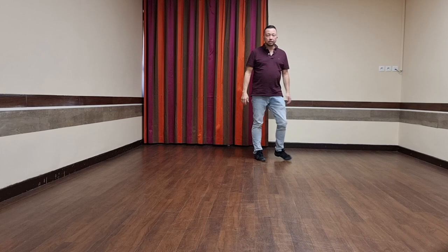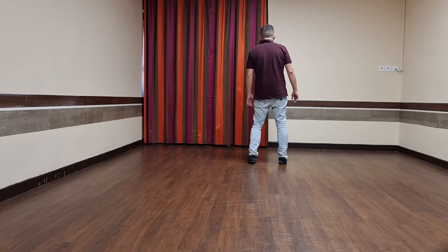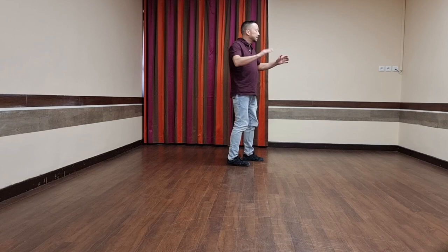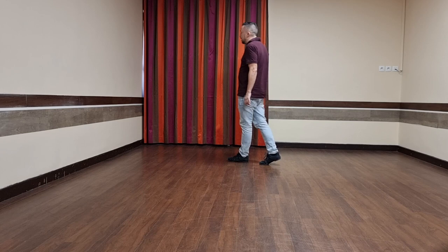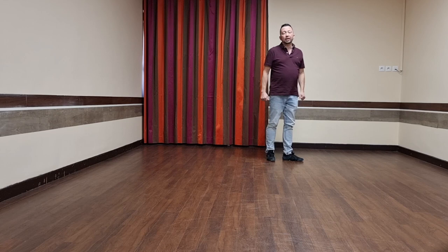So let's run over the dance once more with the counts. Seven, eight. One, two, three and four and five and six. Seven and eight. And one and two. Three and four. Five and six and seven and eight. And one and two. Three and four. Five and six. Weave, seven and eight. One and two. Three and four. Five and six and seven and eight. Weight on the left foot and you're ready to start again.